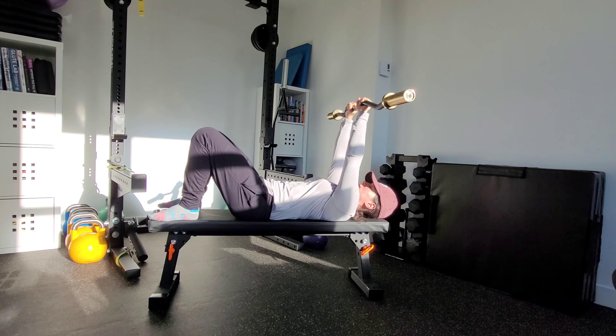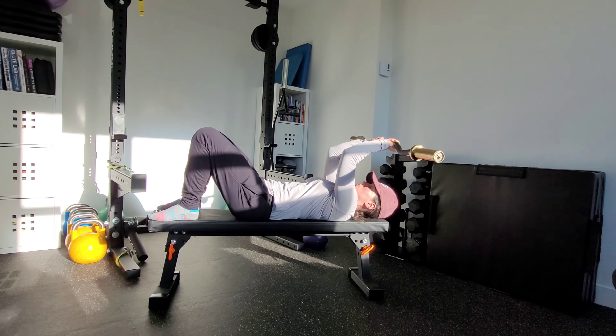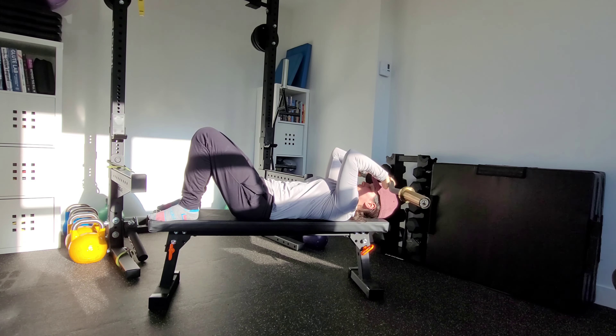I'm going to start just slightly behind my head — not quite behind my head, but right in line with my eyes. And nice and controlled, I'm going to lower that bar down towards my skull. That's why it's called a skull crusher.